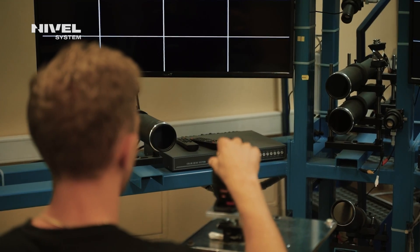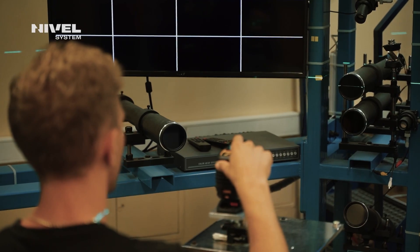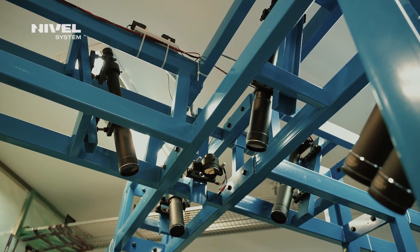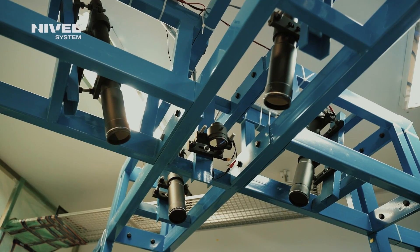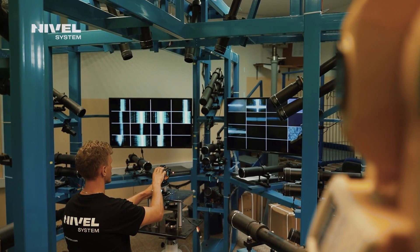We run an authorized service center in Poland that provides access to spare parts. We also have specialist equipment, including the Octopus Prime 3D — a collimator for calibration of this type of equipment generating a 360-degree plane. These features enable us to solve any maintenance issues quickly and effectively.